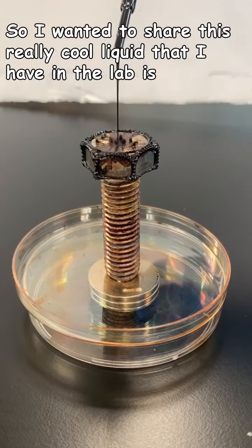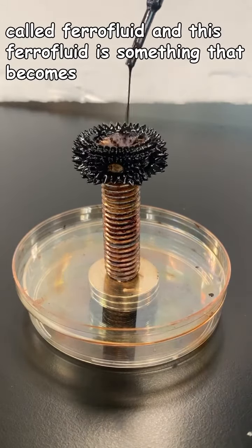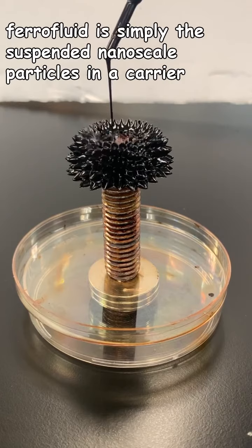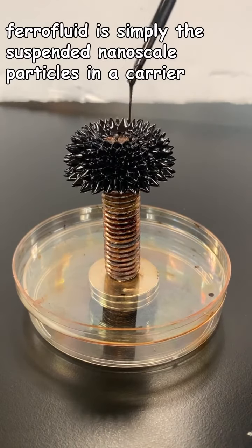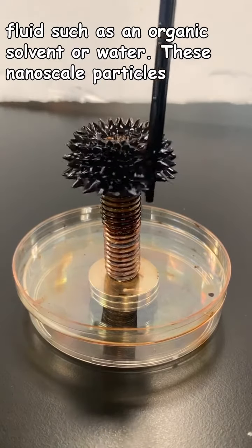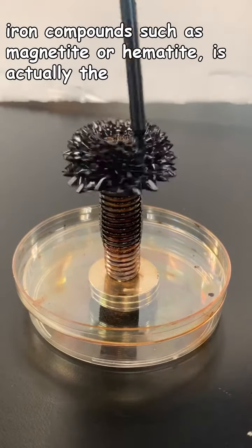I wanted to share this really cool liquid that I have in the lab. It's called ferrofluid, and this ferrofluid is something that becomes very strongly magnetized in the presence of a magnetic field. Ferrofluid is simply these suspended nanoscale particles in a carrier fluid, such as an organic solvent or water. These nanoscale particles are usually iron compounds, such as magnetite or hematite.